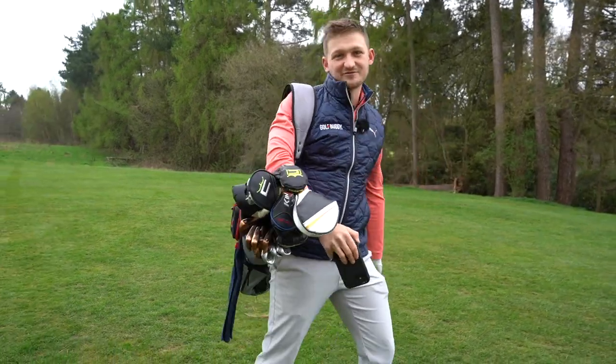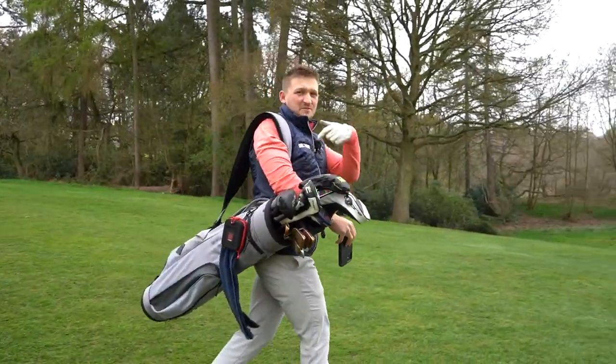Thanks so much for watching guys. Have a great rest of your day. I enjoyed that shot — that club's going back in the bag.